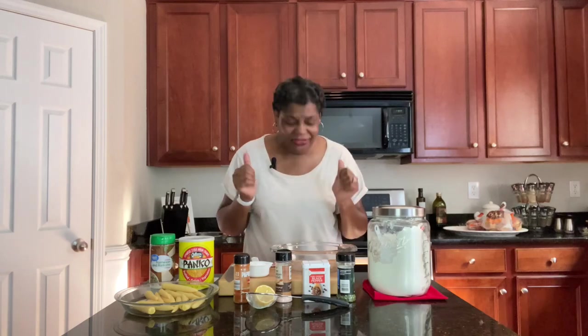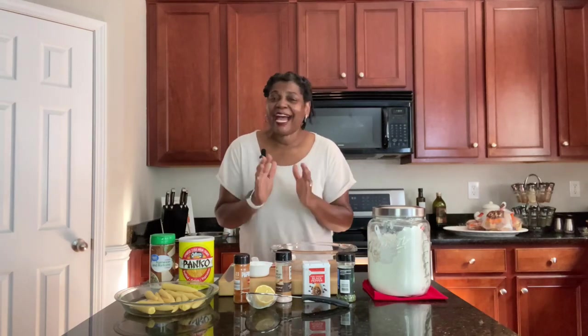Oh my goodness, they're so cute and they're whole — they're edible the entire thing and they are just crunchy and crispy. I can't wait to taste it with you guys.